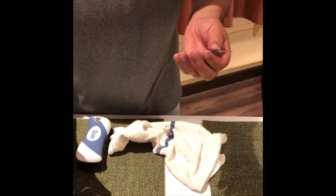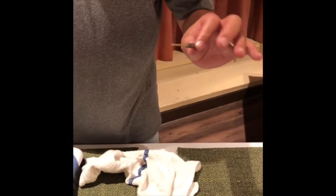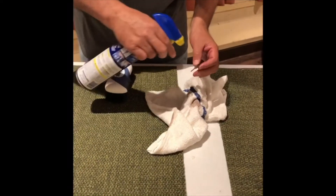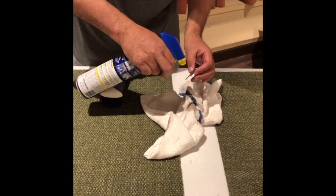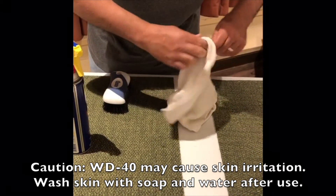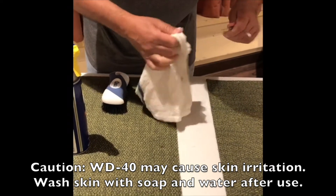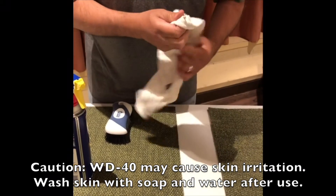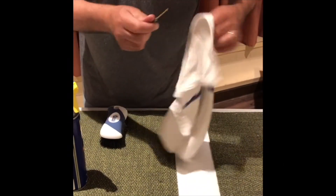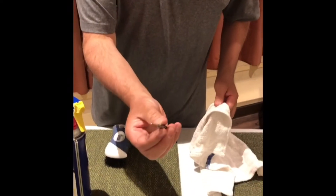Here I have some adhesive glue on a drill bit that got on there by accident. So what you do is paint some WD-40 on there, put it on there — and your drill bit is as good as new. You took it all out.